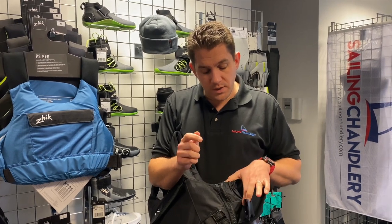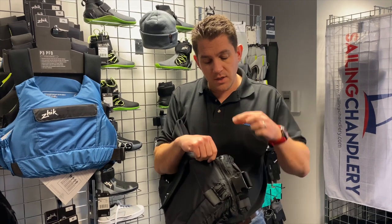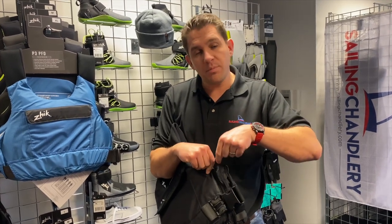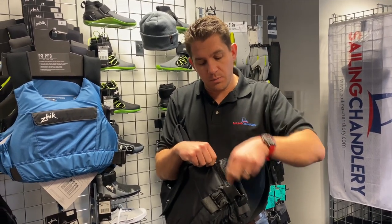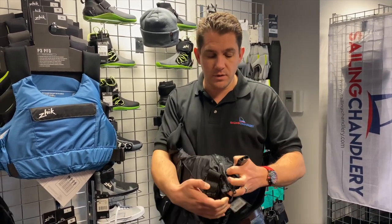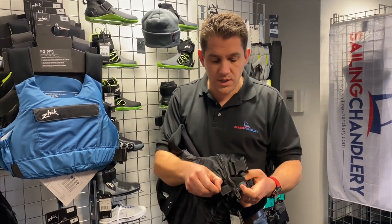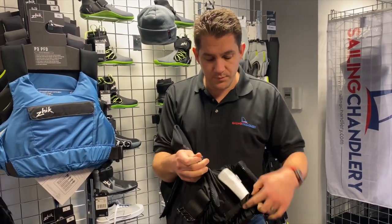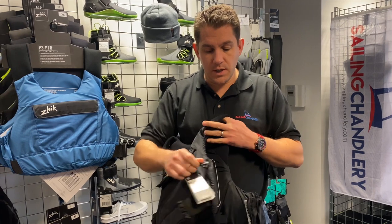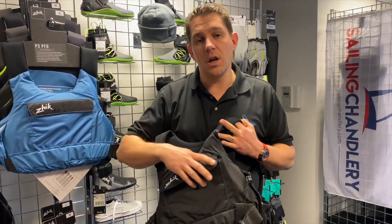One of the things they've done in this new improved version of the P3 PFD is turn the zip upside down. Naturally if it were zipped up and you pulled it apart, the zip would come undone. So what Zike have done is turned it upside down so it does up from the top down, with a little velcro enclosure to secure the zip at the bottom. It's a nice big plastic zip as well — no messing around, it's going to stand the test of time.